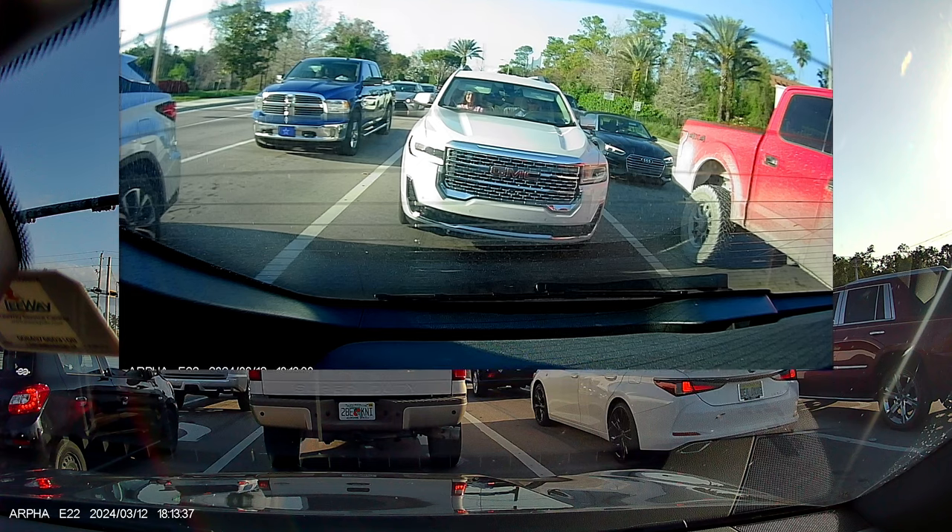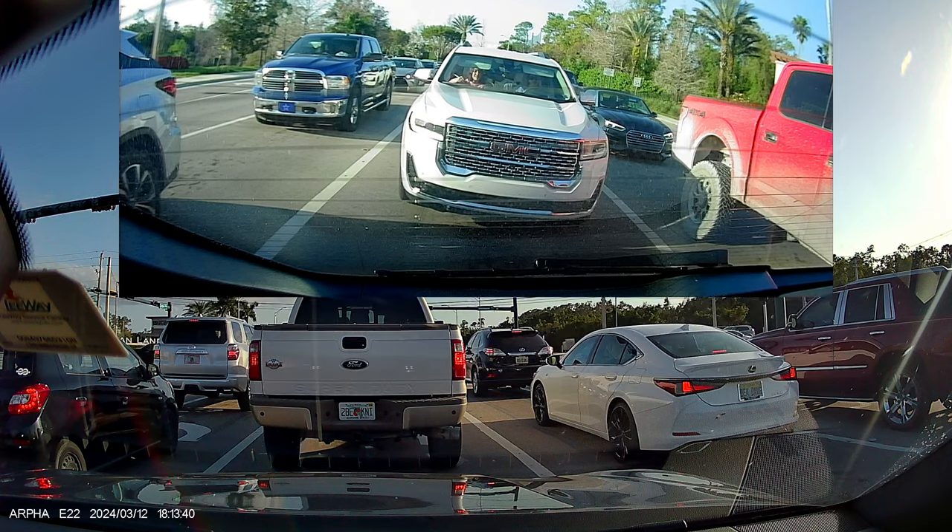And now I want to show you footage by day — front in 1440p and rear in 1080p.